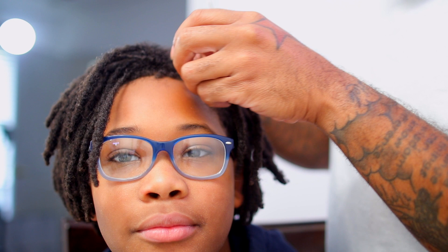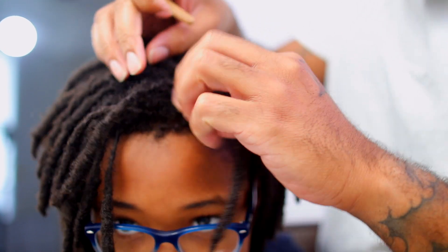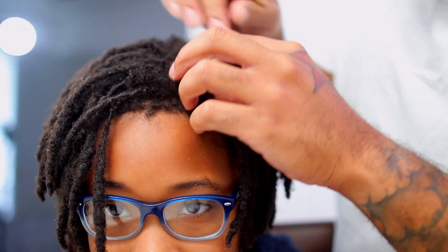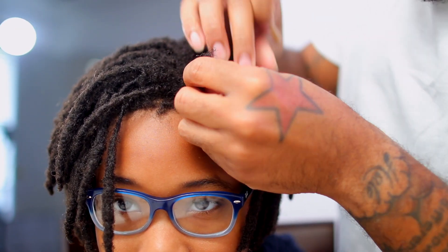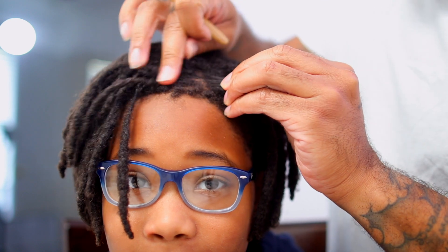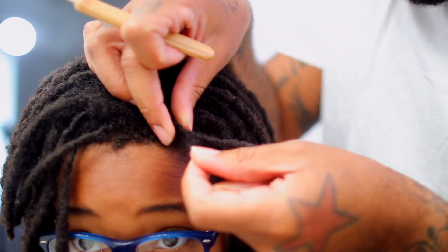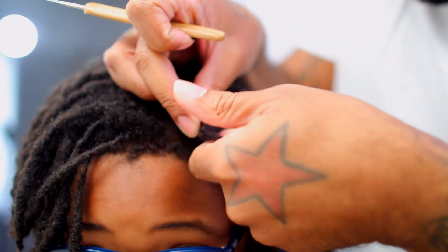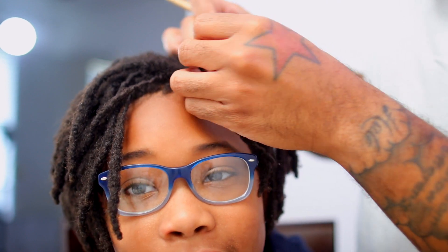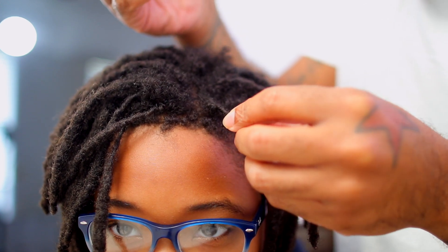You want to separate it — I'm just using my hand, you can use a comb if you want. Kind of fish out or make your own part where the part used to be. One thing you don't want to do is grab all the hair for one lock and leave these kind of stranded, so you want to split it up evenly. Grab what feels like the right amount for this lock, don't overthink it. Twist a little bit of it and pull all that hair in. See how I'm grabbing all this hair and wrapping it around the lock — that's basically what happens when you get a re-twist.